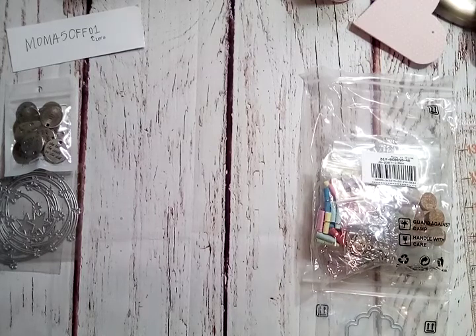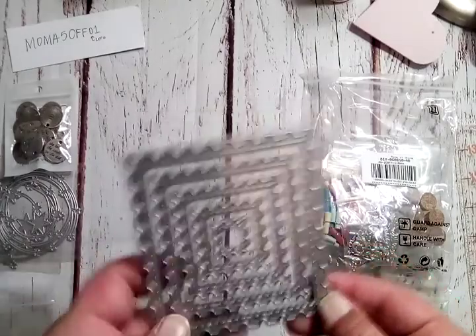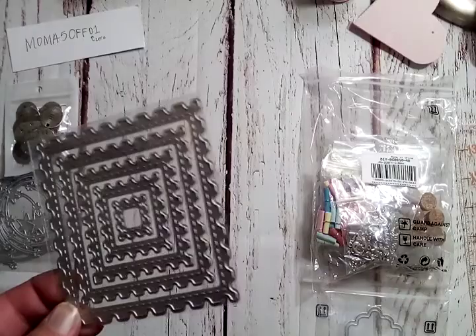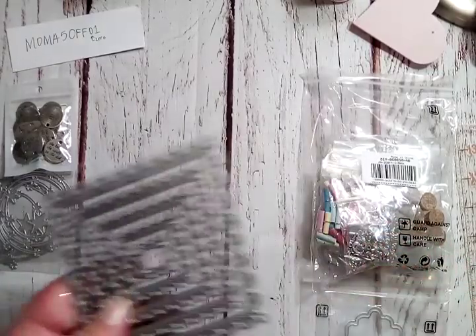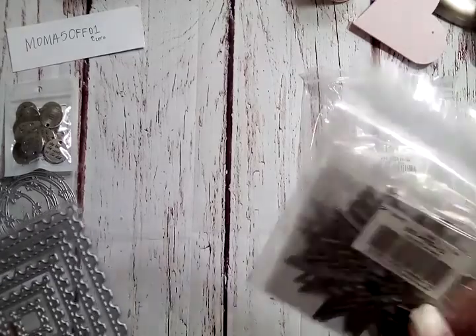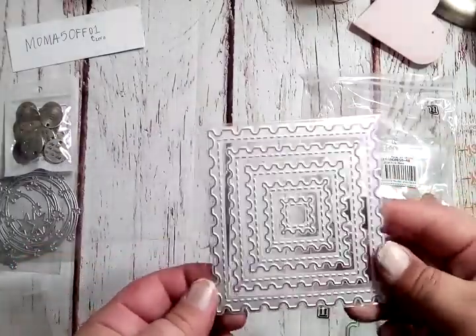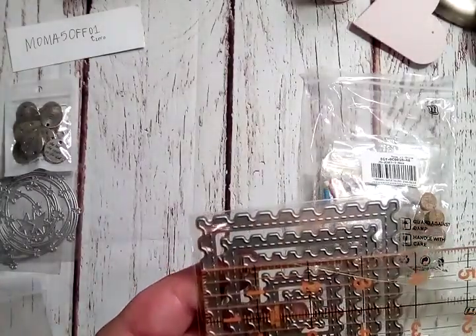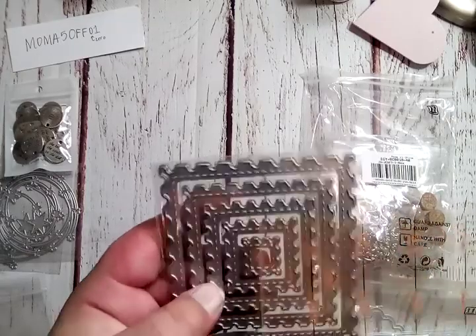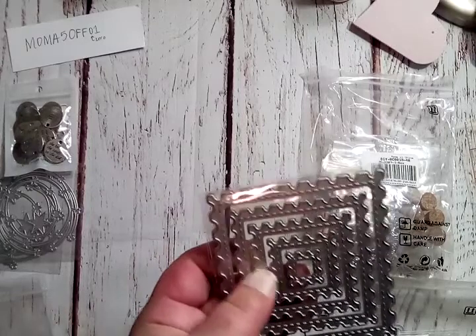The next one is a postage stamp die. It said five piece and it is indeed a five-piece set — five different sizes. The biggest one is three and three-quarters of an inch and the smallest is three-quarters of an inch, so you get five different sizes. I'm going to tell you guys why this confused me a little bit — when the other one said five piece, I assumed it was five nested pieces.